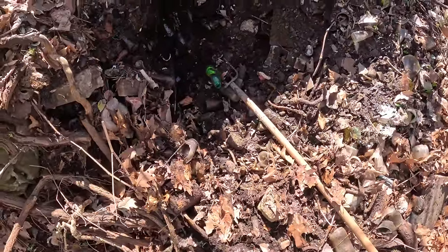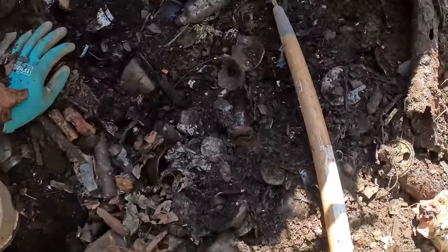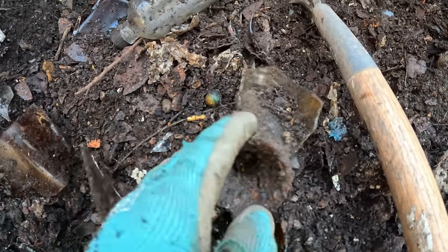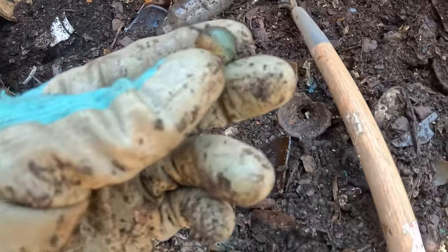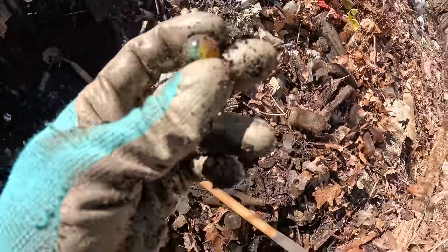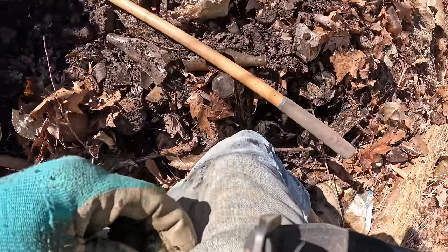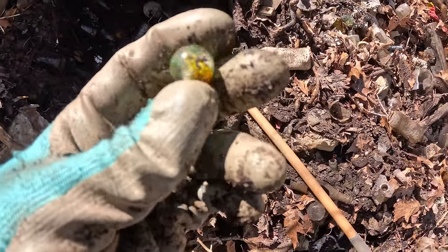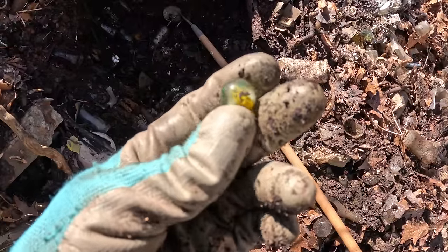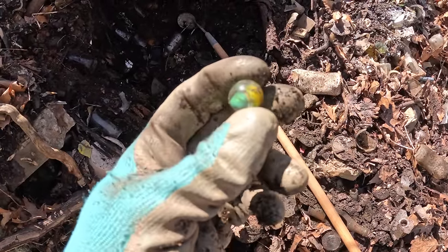There'll be marbles all through this. I just got it down to where I can start seeing and I think there's a smoker already. Oh man, this is more like a four-color cat eye - holy crap! This is a Vitro - this is awesome, folks.